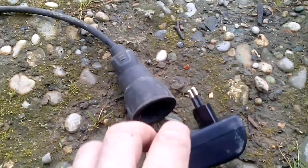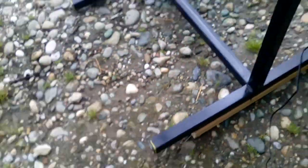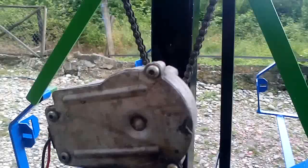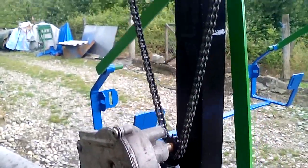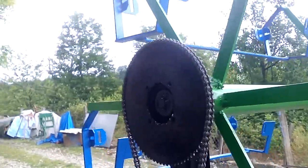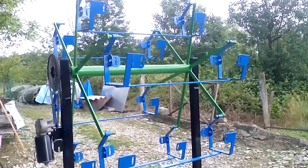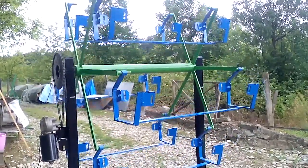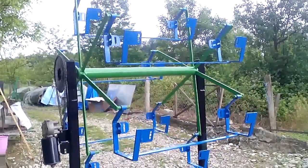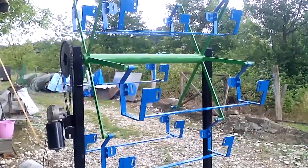I'll plug it in. For power I'm using this DC power adapter. And this is how it goes — with slow speed.